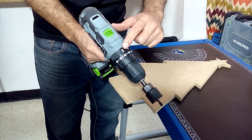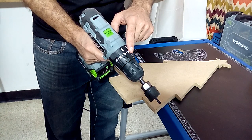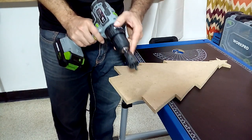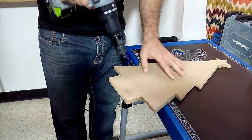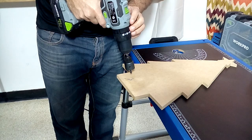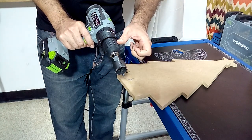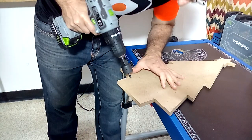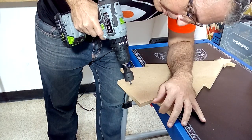To make these holes you must select the drill function and the power number two. We're going to drill halfway through the board, then we are going to flip the piece over and drill in the same spot until we're done drilling. With this technique we will prevent the cut piece from remaining inside the cut bit and in this way we will work faster.